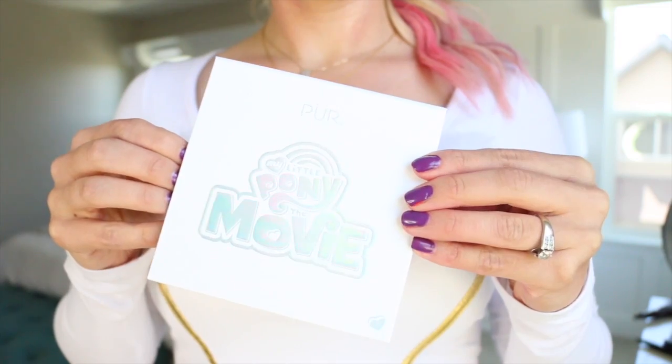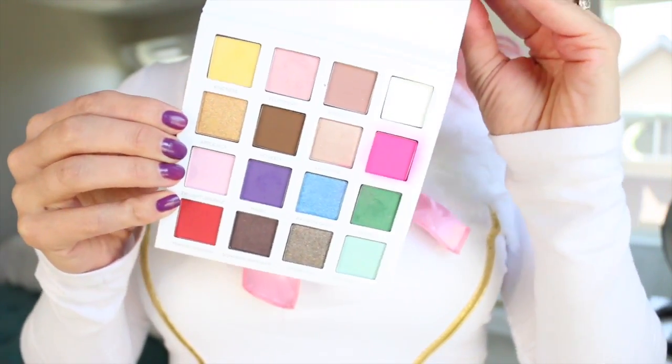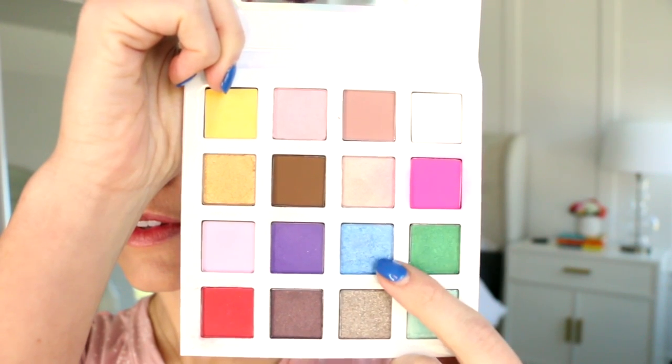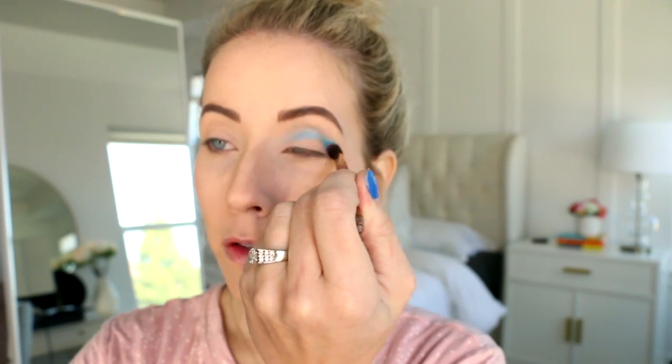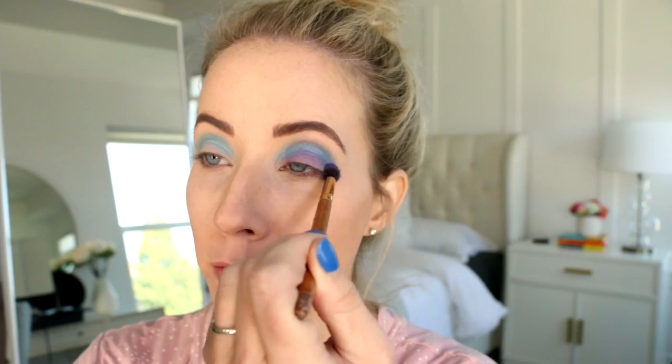First things first, I am priming my lids with MAC's Paint Pot in Painterly and then I'm going to pull out my trusty Pure Cosmetics My Little Pony Palette. This has some pretty awesome colors in it, but feel free to use whatever you have on hand. I'm just taking the blue color first and with a small fluffy brush, I'm blending it right on the crease, and then I'm taking this purple color and with the same fluffy brush, I'm just blending it all over the lid.